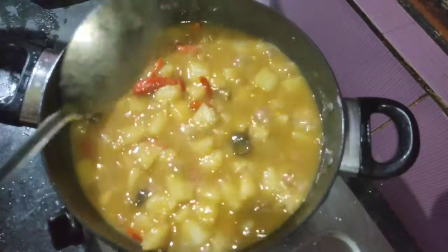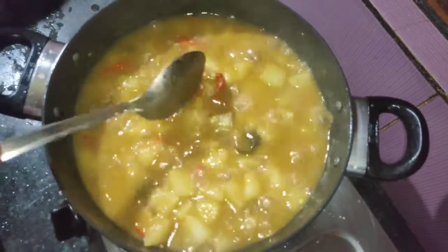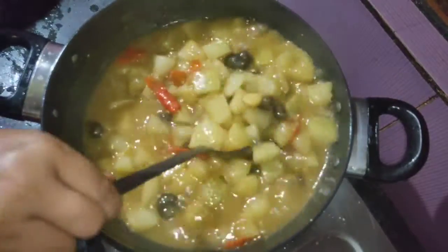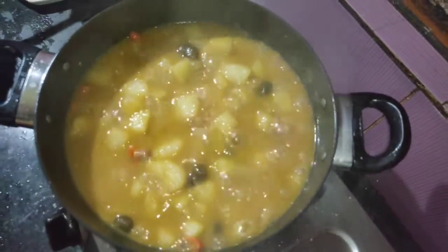Now, let's add a little bit of salt. Then we put the pot in and the pot is ready to cook.